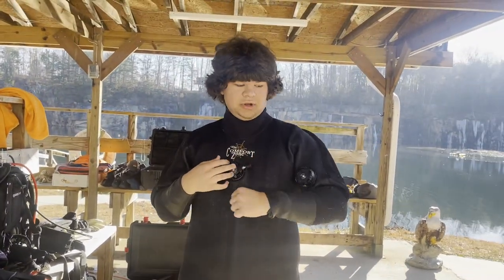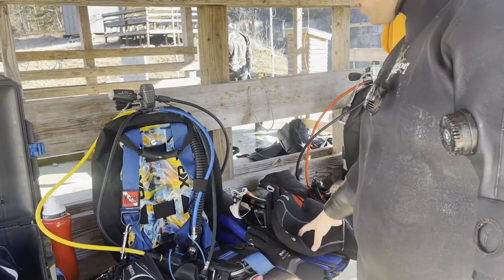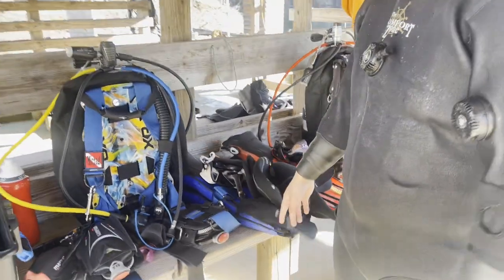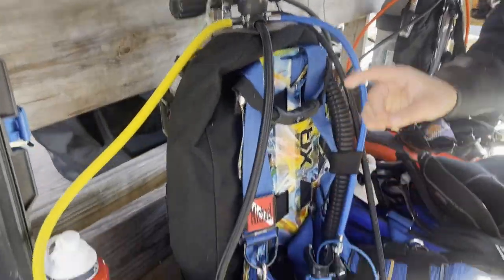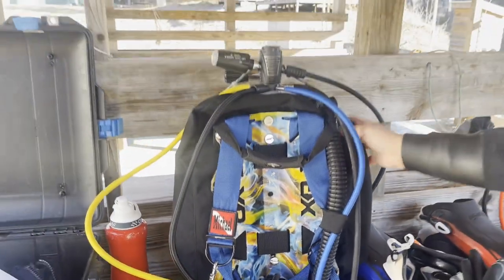Today I have a Comfort Zone dry suit, custom fitted to me. Underneath I have a Mares Ultra Skin white suit. I have Mares 5mm no-gloves to go with that, a Mares hood, and an X-Vision mask in white. I have Avanti Quattro fins, a Mares 82X first stage, and my custom dip backplate that my dad made for me, with a 34 bladder on it and a steel tank.